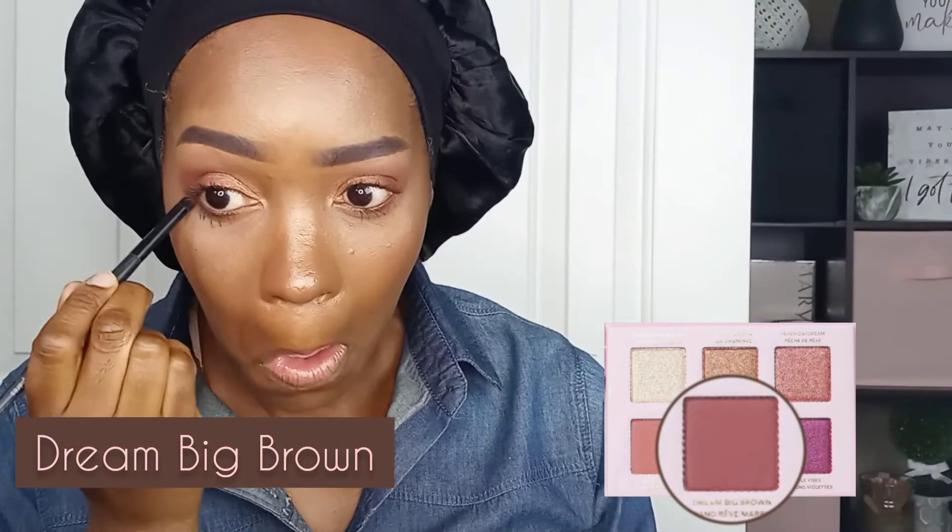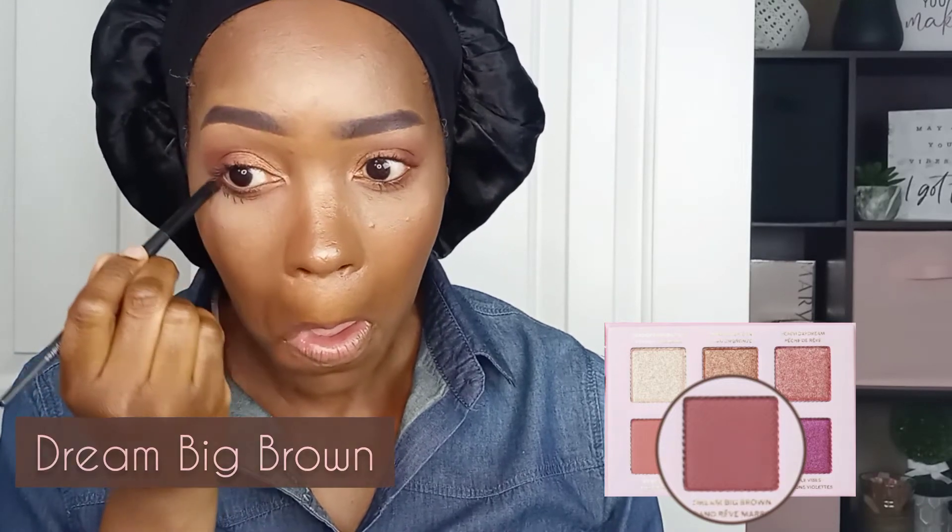Now I want a warm smoked eye look, so I'm applying Sienna Skies with the eye smudger brush on my lower lid right under my lower lashes, and I'm doing the same thing on the other side. Then I'm going through with Dream Big Brown right up under the Sienna Skies for extra smoke.